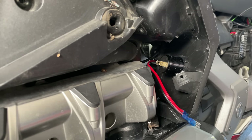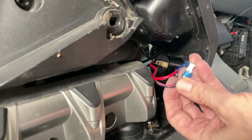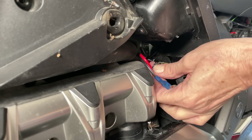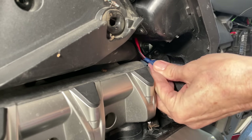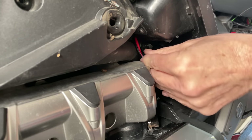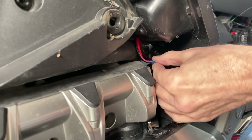I looked at this power port before installing it — you probably can't see it in the video but there is a little minus sign on one side and a plus sign on the other side. So I know the black wire goes closest to the outside of the bike, and the red wire goes on the inside. I'm going to slip these little rubber covers over the tabs — this is the ground where the black wire goes — and slip that little rubber cover on for a bit of extra protection.